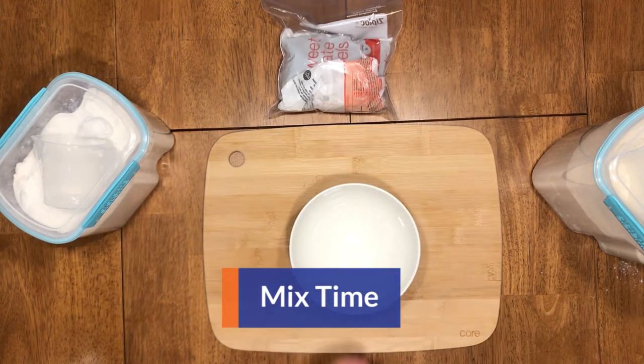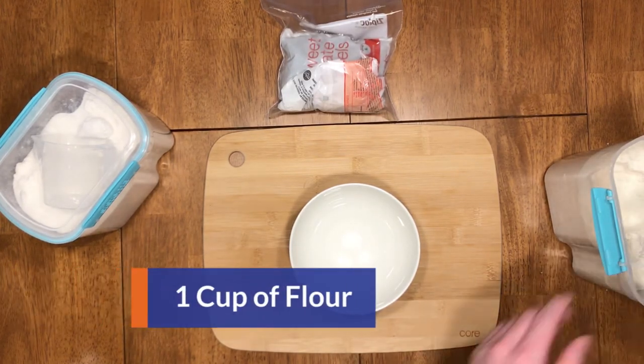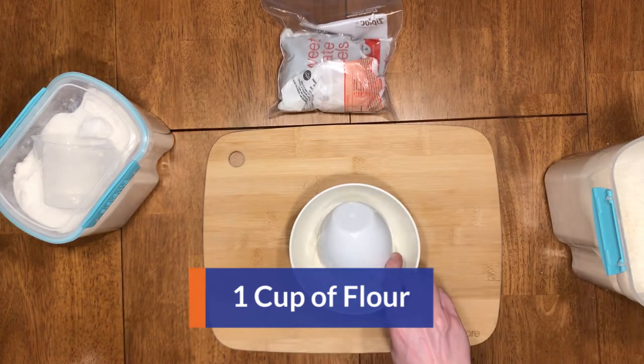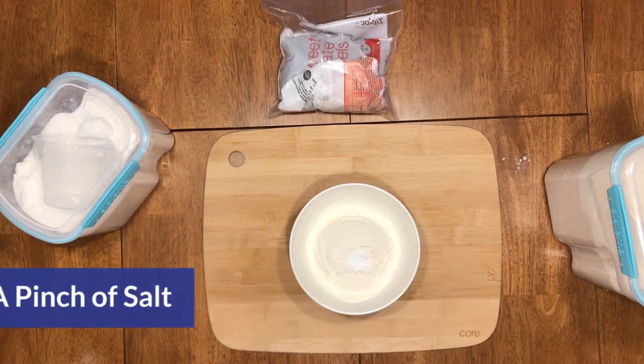Get a new bowl and now you're going to add your dry ingredients. Start with one cup of flour, add one quarter teaspoon of baking soda, and get a pinch of salt.